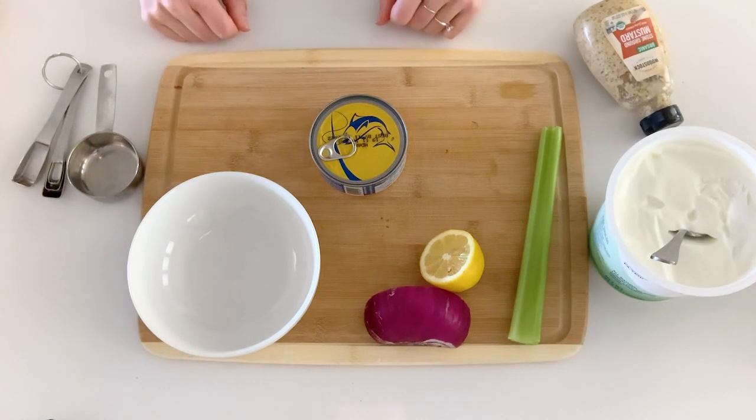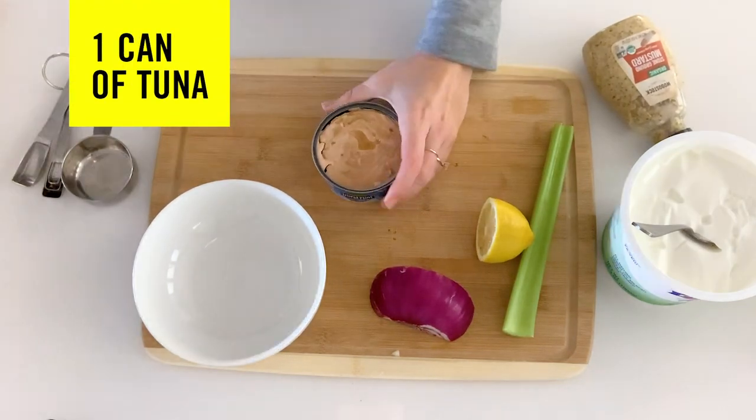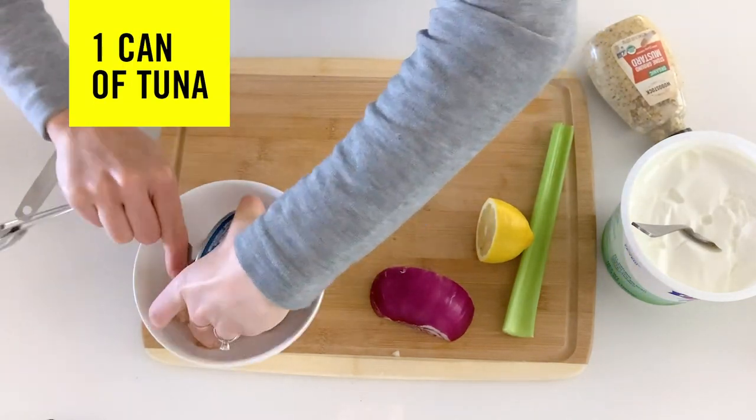I have all my ingredients here. You're gonna open the tuna — there's only tuna in this, no oil or salt or anything else.